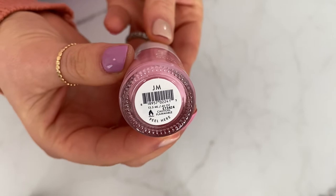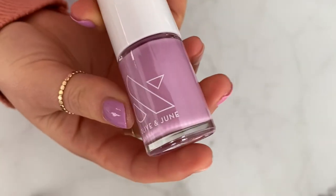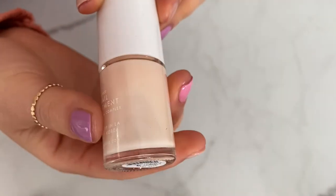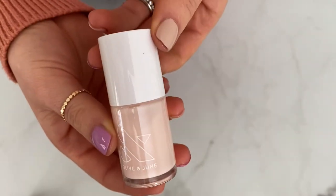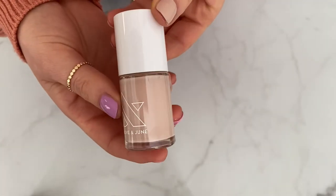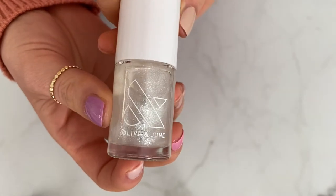I picked JM, which is a really pretty pink color; Fierce and Loving, which is a purplish pink; EC, which is a peachy nude; CCT, which is a pinky nude; and MM, which is more of a brown nude.